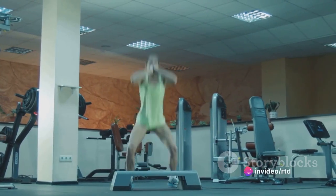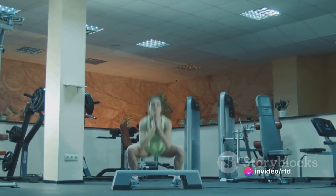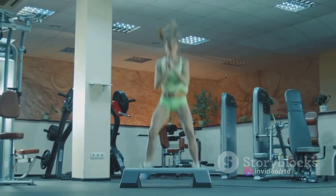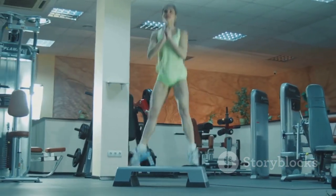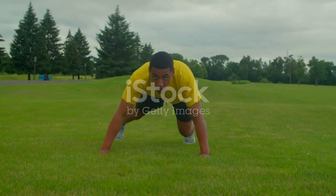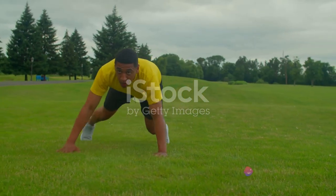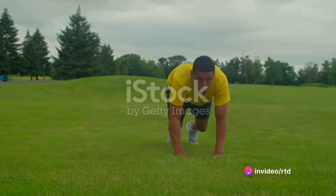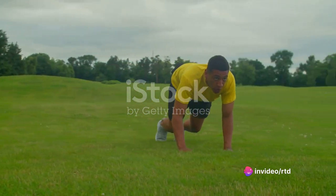Now, here's where the fun starts. Push off the ground with both feet, jumping into the air. While you're airborne, switch the position of your feet, landing back into a lunge with your left foot forward. The key to getting the most out of this exercise is maintaining a strong and stable core throughout. This will not only help you balance, but also protect your lower back.